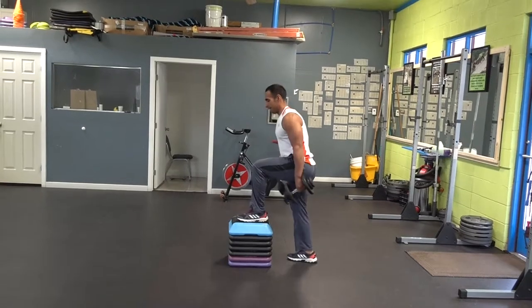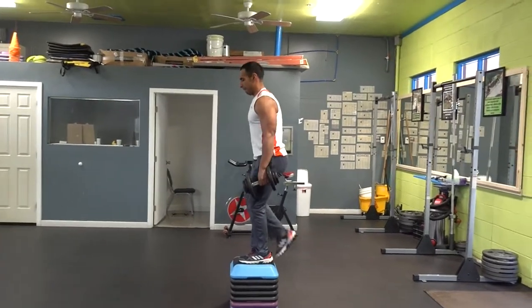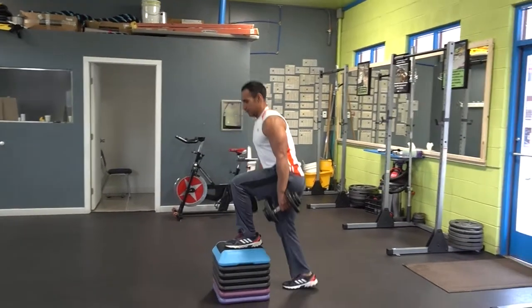When you step down, make sure you step far enough so the knee that is on top of the step is still 90 degrees. The reason why we bring that opposite knee all the way high is so you make sure your standing knee is on the step completely.